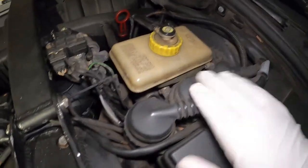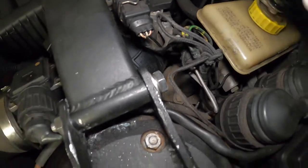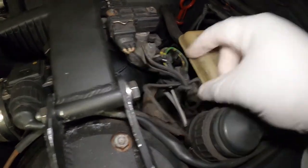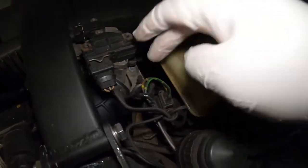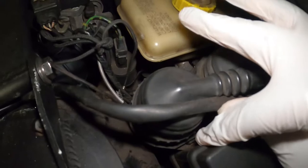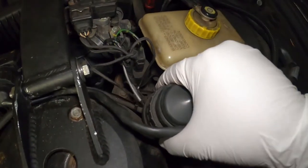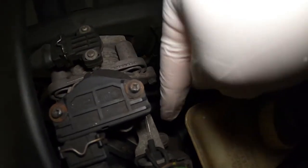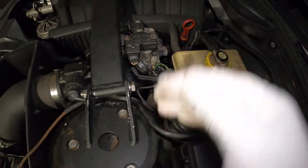To easily remove this, we need to remove this little assembly right here because that gives me access to the 10-millimeter bolts - this one and this one. Once those are free I can pull the cable, remove everything, and the actuator and cable will come off. I need to unclip this assembly - there are three clips, one here, one here, and one there - using a flathead screwdriver.